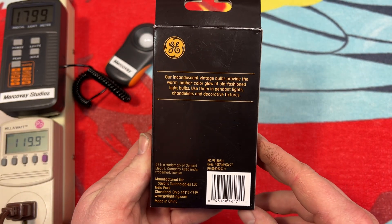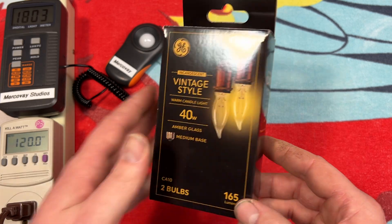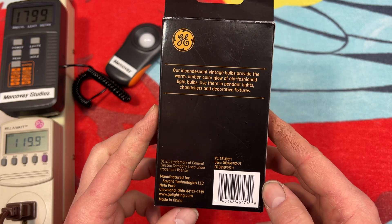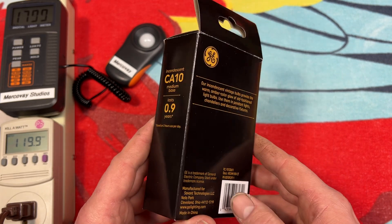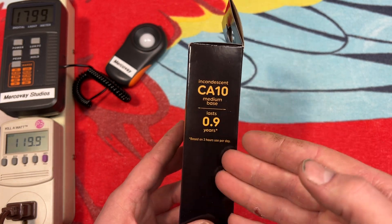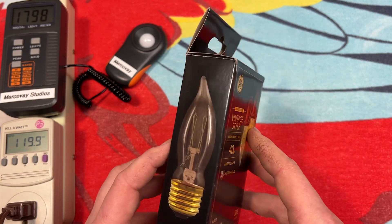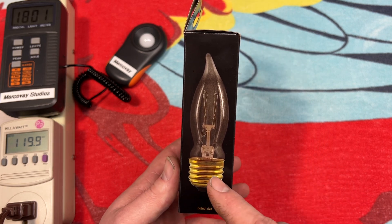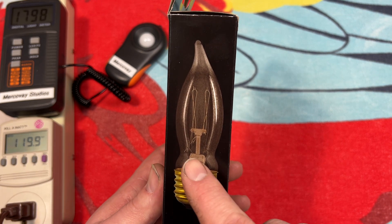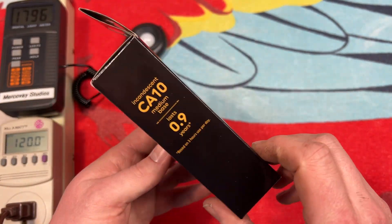On the back of the packaging, just some basic information, and here's the other side. The first thing that comes to my mind is: do you notice anything missing? I don't see the Lighting Facts. That new standard you're supposed to have on packages — maybe certain bulbs are exempt, or maybe this has been sitting on shelves for quite a while and didn't have it at that time. We have some information here, but that mandatory label is nowhere to be found. One thing I do like is the actual size picture of the bulb on the side — it gives a nice view of the filament design inside.